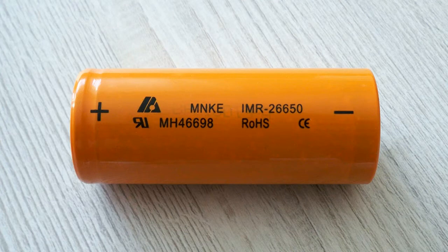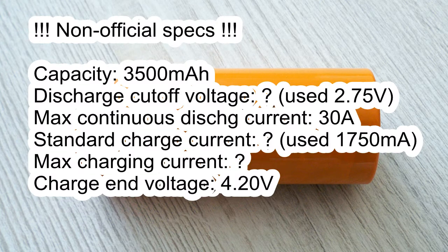The MNKE battery doesn't have any official datasheet and I've used specifications provided by the supplier. The capacity is 4500 mAh. Discharge cutoff voltage is unknown, so I discharged it down to 2.75 volts because it's safer than 2.5 volts. Maximum continuous discharge current is 40 amps. Standard and maximum charge currents are unknown. Charge end voltage is 4.20 volts. I used a standard charging current of 1.75 amps because it's 0.5C and seems safer.